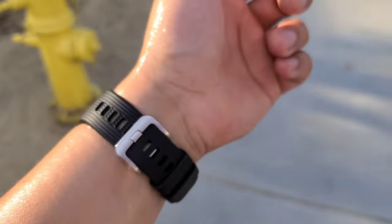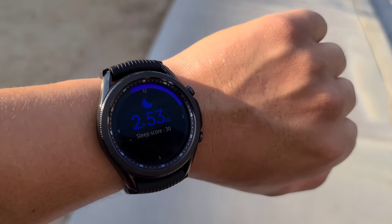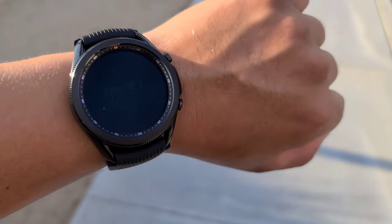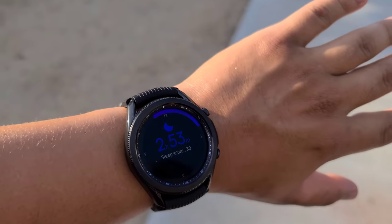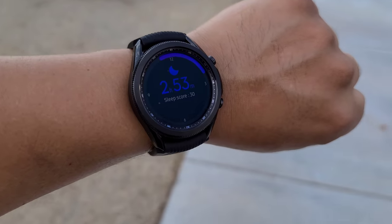I used it for sleep tracking, which tracked the nap I took earlier and actually did a pretty good job — it was off by just a couple of minutes. It does this automatically; you just lay down and fall asleep and it starts tracking. Other than that, I've been using this watch to send and read every text message, and I also used it for one short phone call — about a little over five minutes. I've also been using it to take pictures with my device.